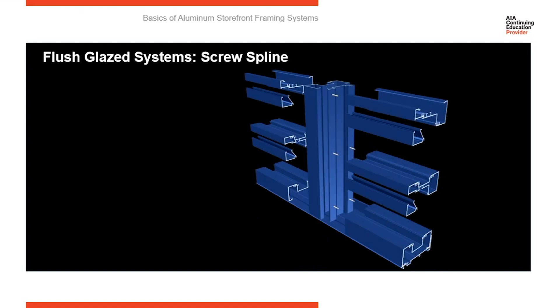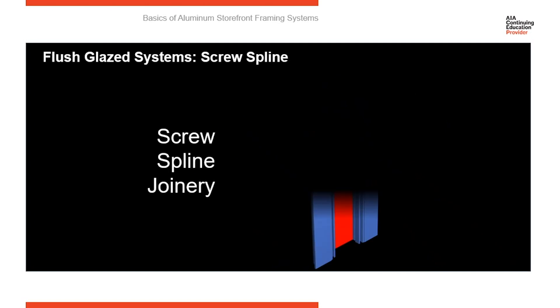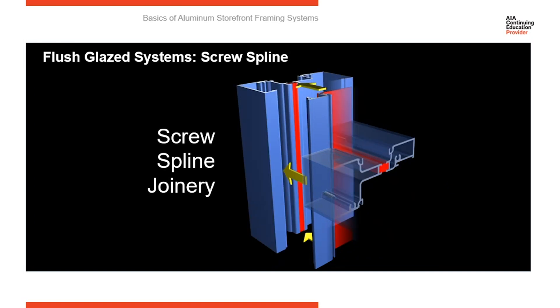Probably the most common method is screw spline. With screw spline, you start with a two-piece split vertical member. Screws run through the inside of the vertical member into screw splines in the horizontal members, and as you tighten them up, it draws the horizontal into the vertical. This is advantageous because your subcontractor can build ladders or modules — each consisting of one half of the vertical on each side — and those modules can be interlocked together at the job site. Here the fasteners run from inside the vertical into the horizontal; at the job site, the two components snap and lock together.